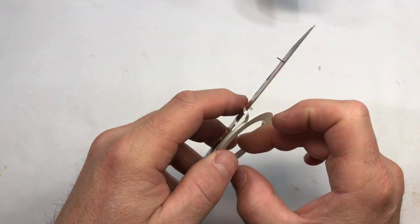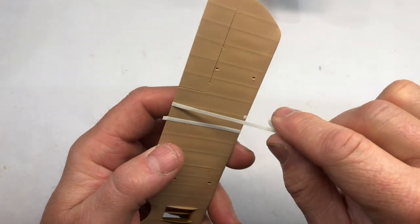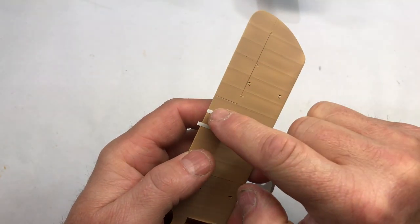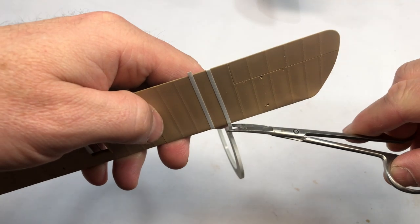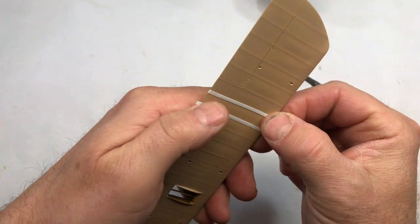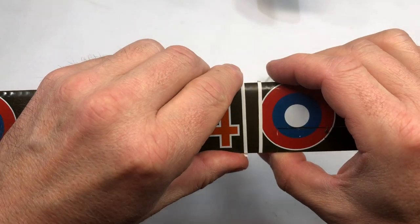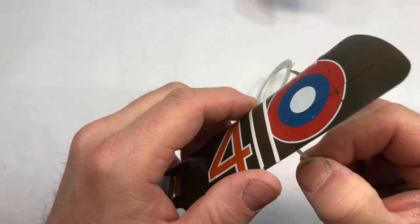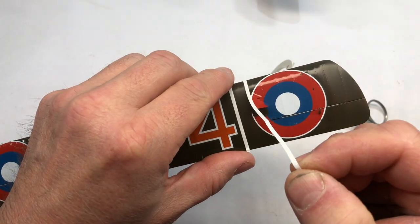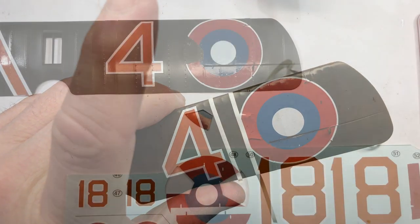So what I'm doing here is masking off with the vinyl tape from Tamiya, which is a real low-tack tape. I'm masking off the ribs so you can spray in between the ribs to get that dirty effect of the ribs poking through the dope. And there you get that look, see?